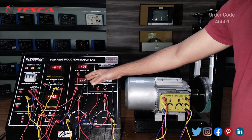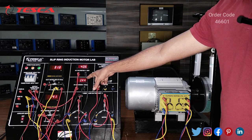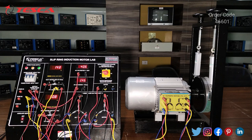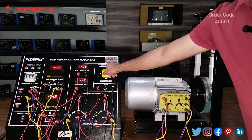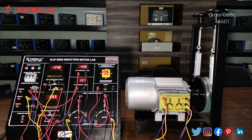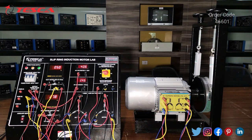This is the AC voltage provided to this trainer through the variac, which is approximately 400 volts, and this is the AC ammeter reading. Now we will keep the rotor switch at the fourth position — you will see the motor running at higher speed. Then reducing to position 3, the motor runs at lower speed, and at position 2 the rotor runs at very low speed. As you increase the rotor resistance, you will notice the speed of the motor increases. You can observe the changes in readings on the panel.